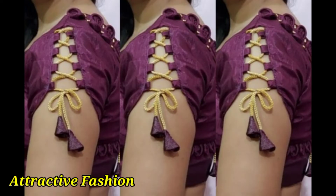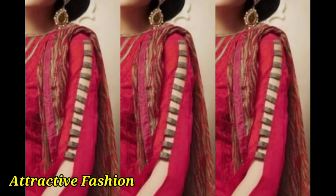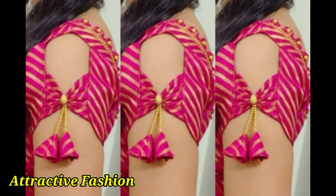You can also try these types of lace curls and pearls in your sleeves. You can also try these types of pearl sleeve designs. If your blouse is good, then your overall look will be complete. If your sleeves are very beautiful, your overall look will be enhanced. You can also try these types of ideas and designs in your blouse.